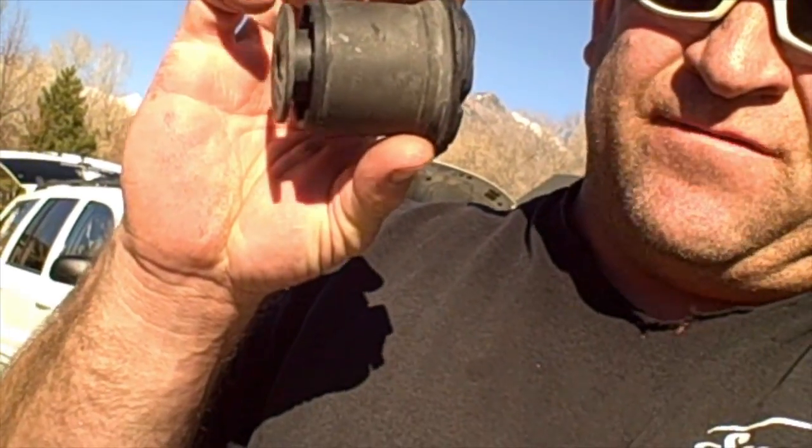We're doing some bushings on this 2000 Jeep Grand Cherokee. We've already done the upper control arms — you can check out that video down below. We're also going to be doing the hubs, which will be the next video. But for this one, we're going to be doing the control arm bushings for the upper control arms. I'll take you over and show you what they're all about.